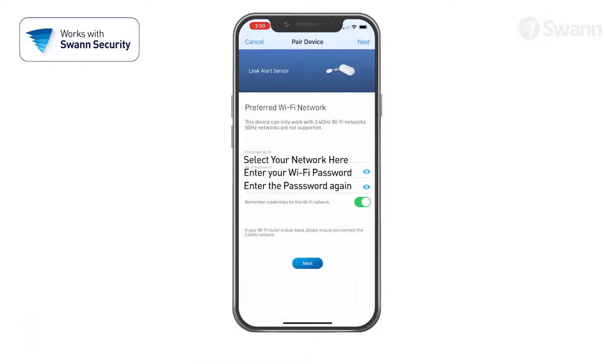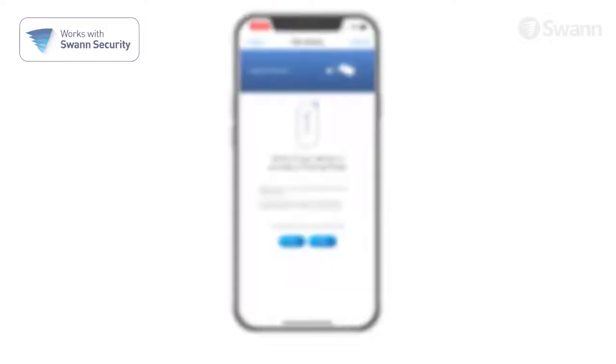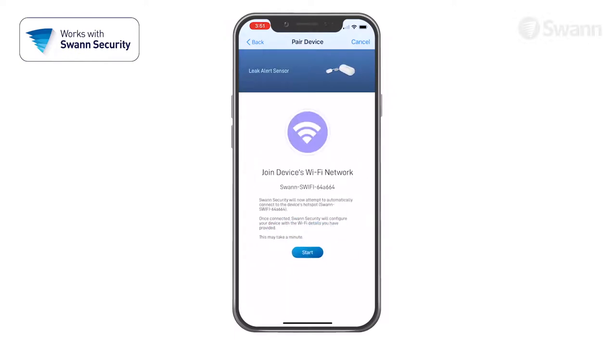Now follow the on-screen instructions to pair the sensor. Enter and confirm your Wi-Fi network password. Tap Yes on the confirmation pop-up. Then tap the Next button. Then check to see if the LED indicator is blinking blue slowly to indicate Wi-Fi pairing mode. Then tap Next.